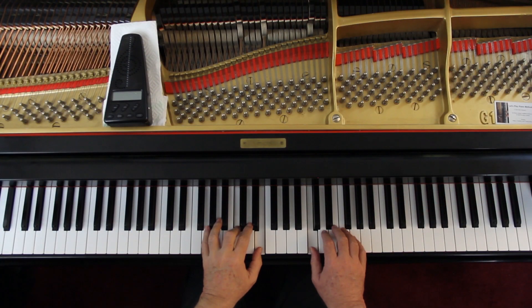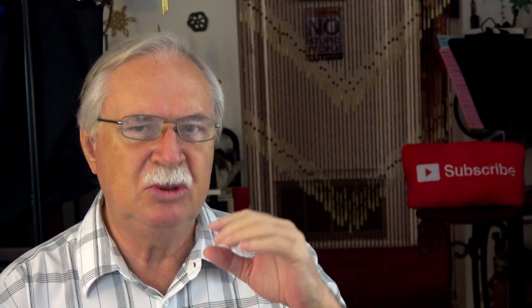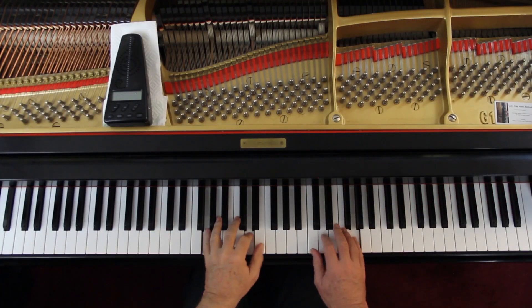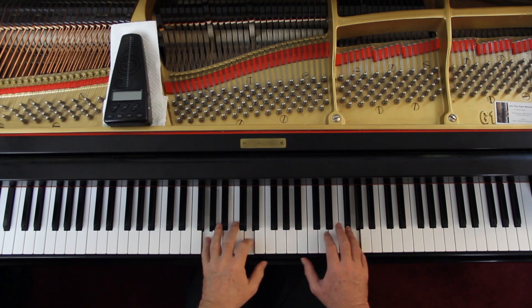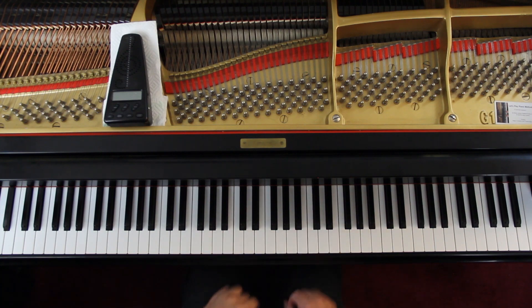So the first measure of the third line is medium soft. The next measure, stay medium soft. Now you can go up to just above medium soft. Now medium loud. Now you're loud. So don't get loud again until the last line — don't get loud too soon, watch that. And then you've come back down at the end. The melody is the right hand — bring out the right hand. Keep the left hand soft, don't get carried away with it.